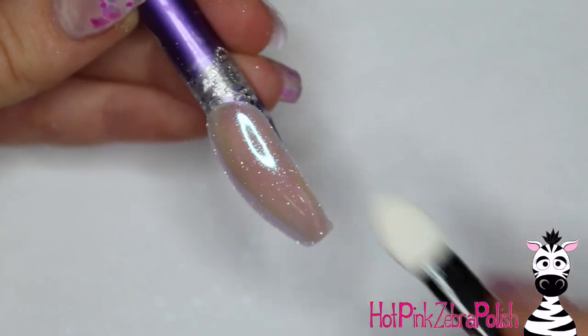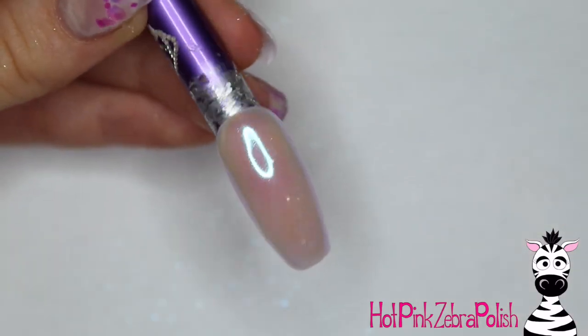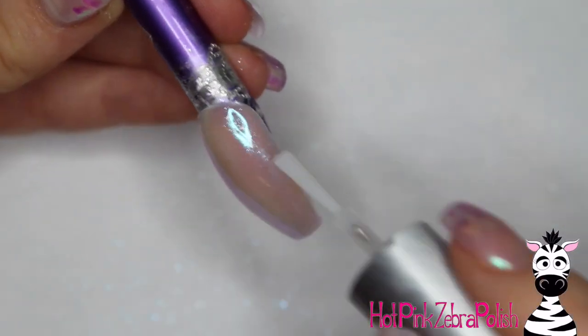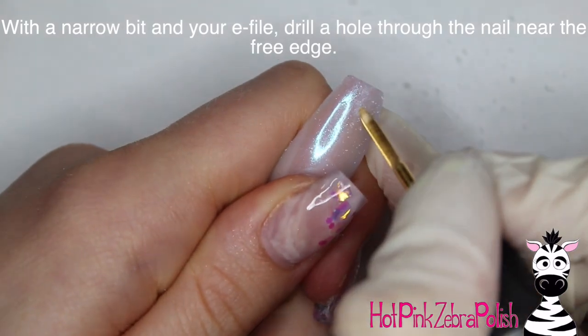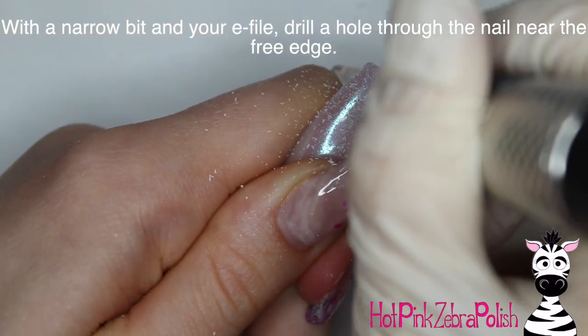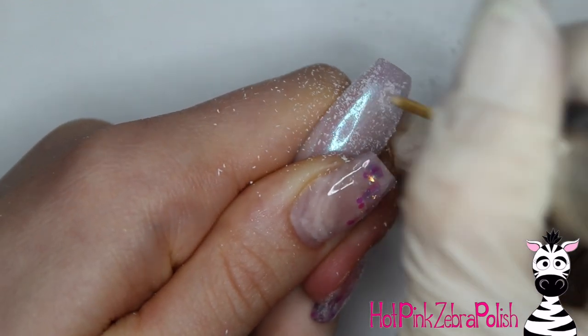This duochrome powder has a green-purple sheen to it — you can't hardly see it on top of the pink but it definitely adds a nice little background color. Then add some gel sealer on top and cure that once more. Now with a really narrow bit on your e-file, just drill a hole right through the nail near the tip. It doesn't have to be directly on the tip — you don't want that to be very weak — but as close to the tip as is comfortable.